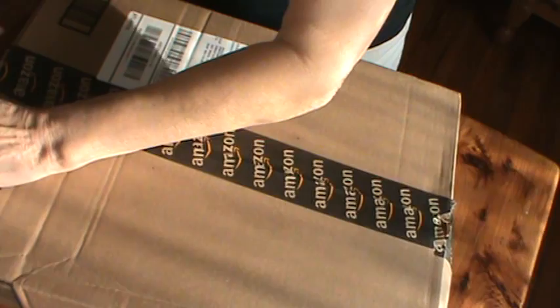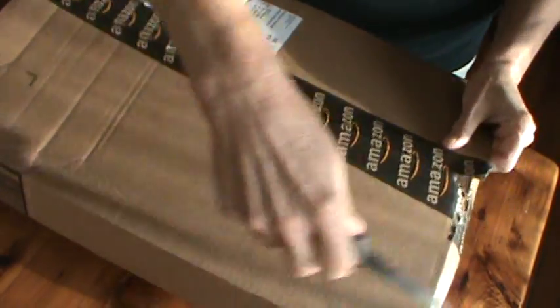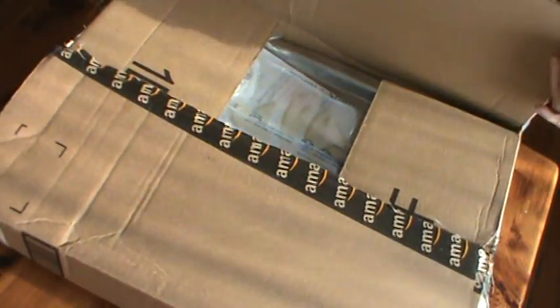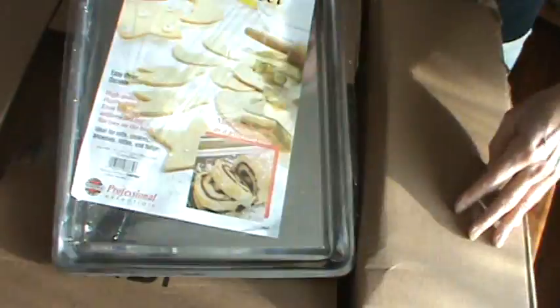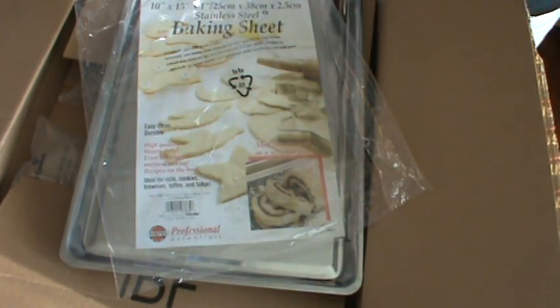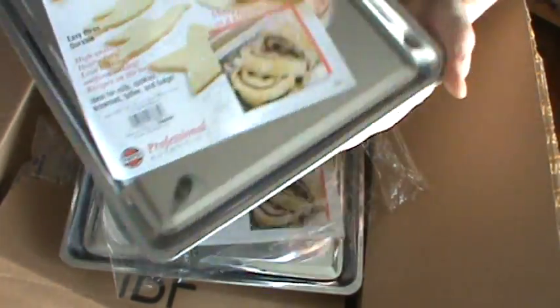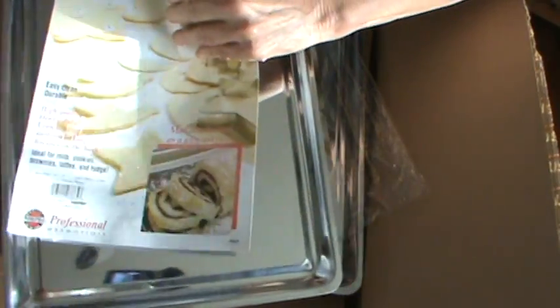Now I've already got the cake pans and one pie pan. The jelly roll baking sheet, which I will use for making biscuits and for cookies.